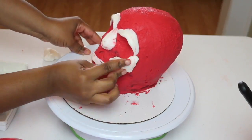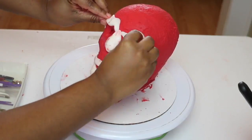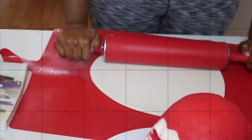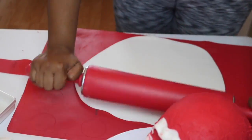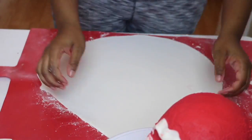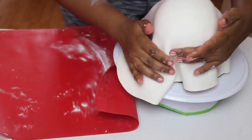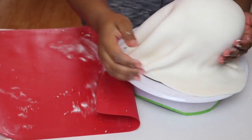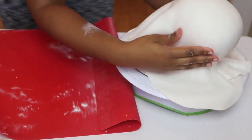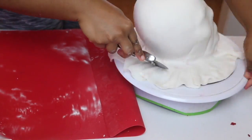Right here I'm just using pieces of fondant to accentuate parts of his face, because he has some pretty high cheekbones and a more pronounced bottom lip. I wanted to make sure I bulked him up before covering him in fondant. I'm using regular white fondant, rolling it out pretty thin, and then covering his face completely. Just use the palms of your hands and smooth it out as best you can. It doesn't really have to be perfectly smooth because he does have wrinkles all over his face.